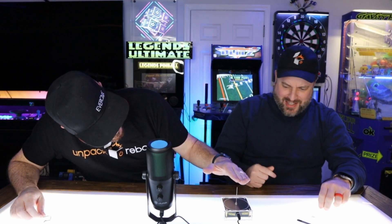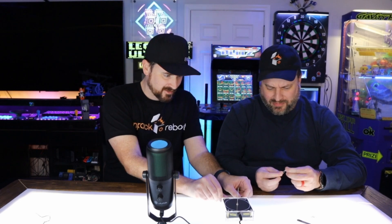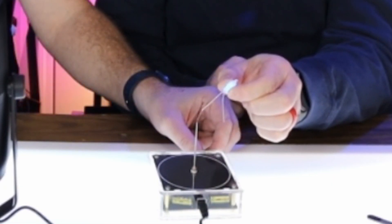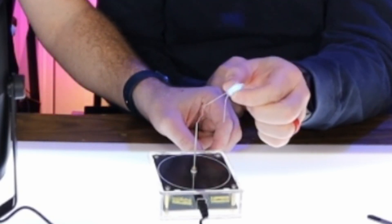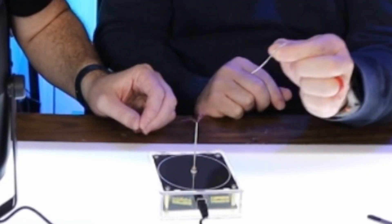We gotta get a close-up — oh wow, look at that! You see the light bulb? Look at that! We need to get some close-up action of this thing. I'm surprised it's as loud as it is. It's so loud I don't know if we can even talk over it — probably not.